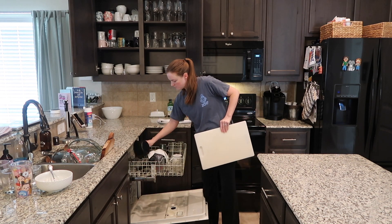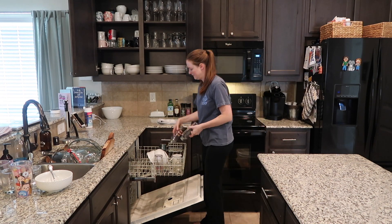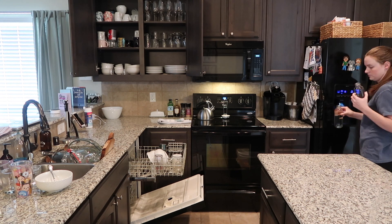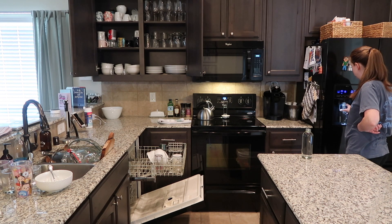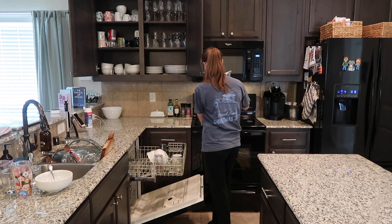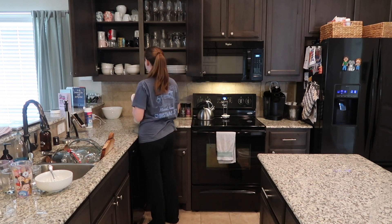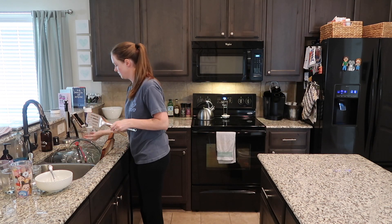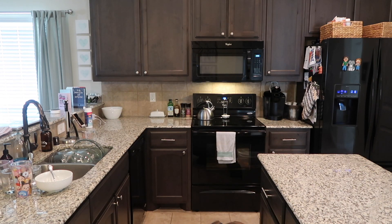While I'm continuing to unload and reload the dishwasher, I want to mention how my general home cleaning routine goes. Some people clean a different room every morning, and I've done things like that in the past. But what I've found works best for me is to deep clean our house every time we have overnight house guests, and do a more thorough surface-level cleaning whenever we're having people over for dinner. We host a lot — probably overnight guests at least once a month if not more.